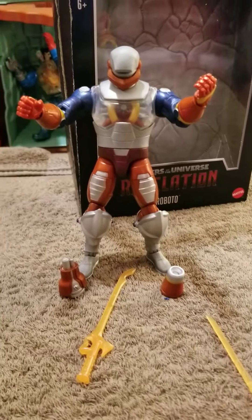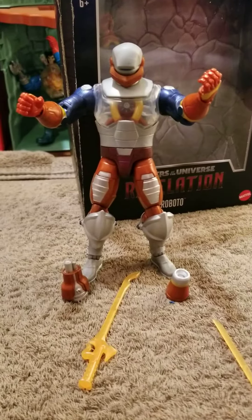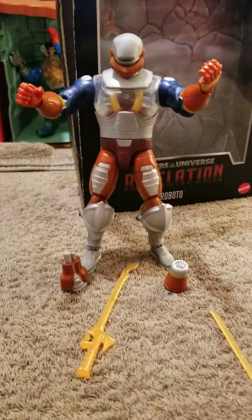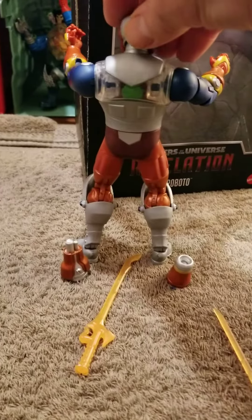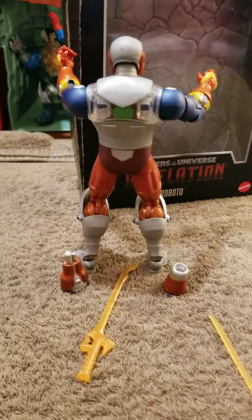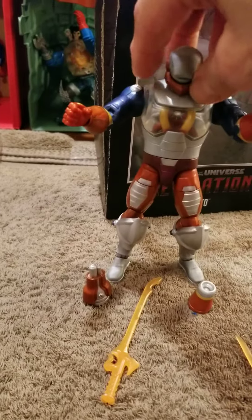This figure is more reminiscent of the 2002 version of Roboto, not the Masters of the Universe Classics. But it's still a nice looking figure. Could play well with any WWE figures or Motu Origins figures.